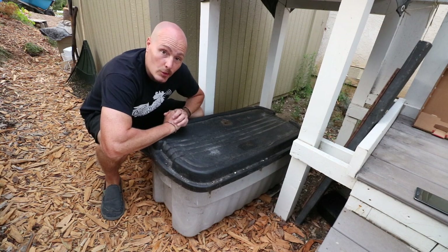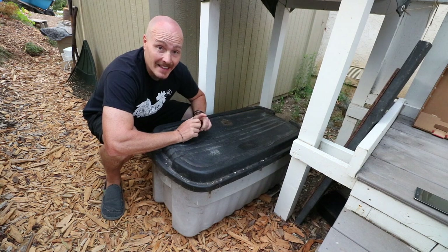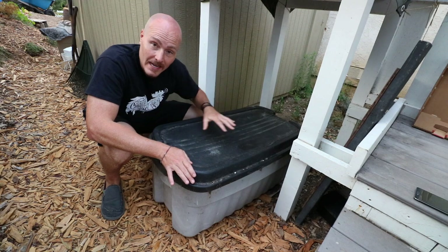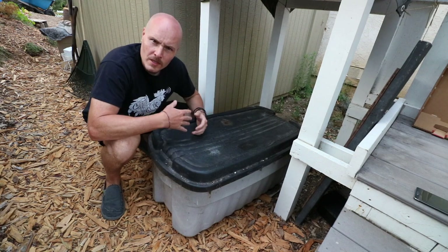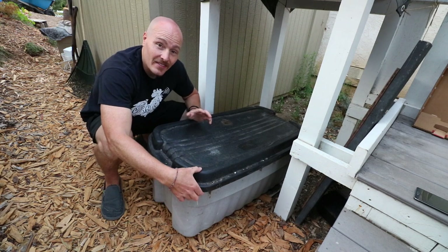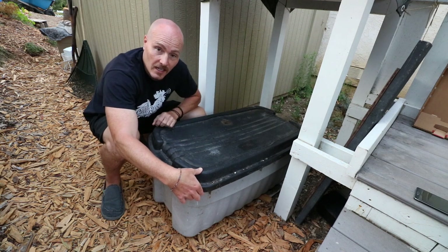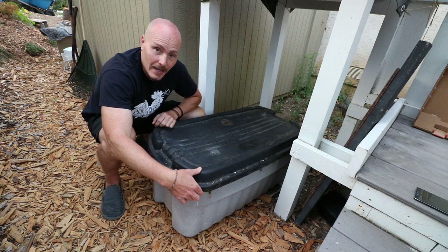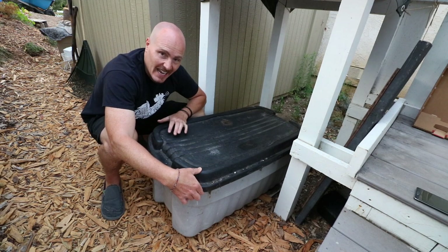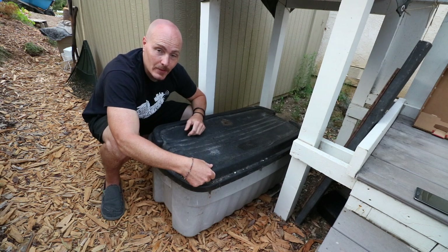This is going to be a bit of opening the tomb here because this worm bin hasn't been opened — I think it's been a year. What I did previously was I had a nice solid bedding at the bottom of worms, coffee grounds, and vegetable scraps that filled this bin up about halfway. Then I took straight up chicken bedding out of my chicken coop and filled this thing up to the top, covering it with cardboard just to help keep the moisture in.